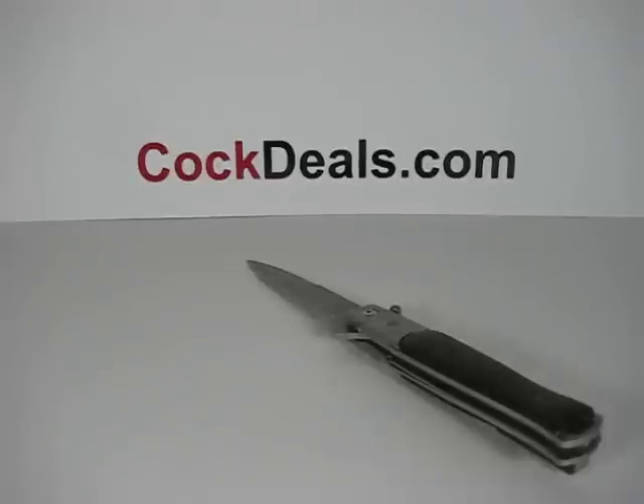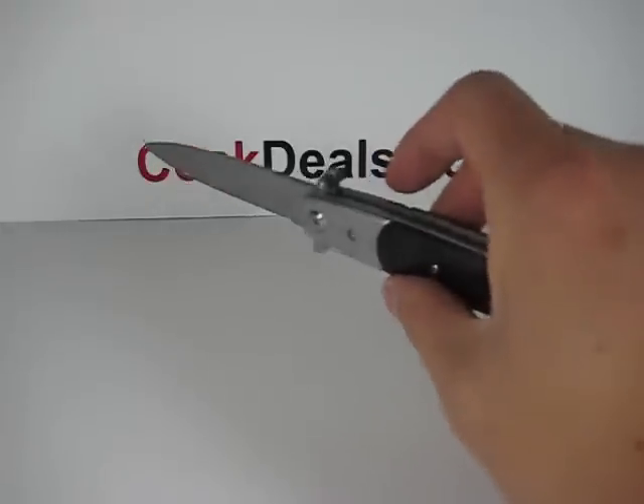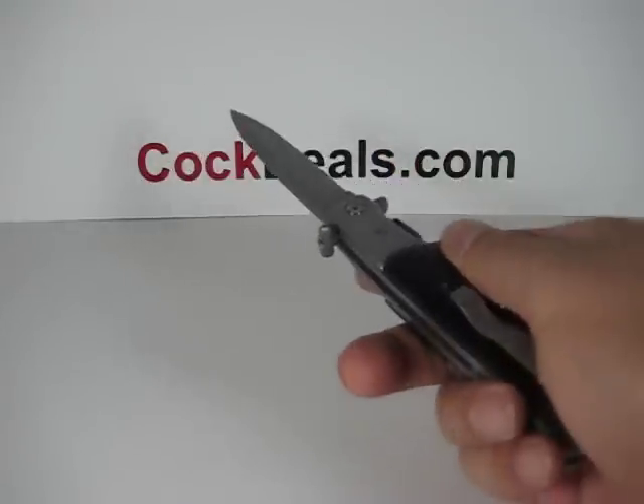Welcome to another cocktailscom spring assisted knife demonstration. The model number we have here is 428 BW, also known as the Italian.